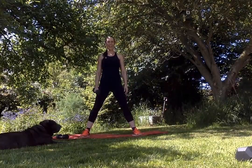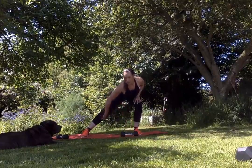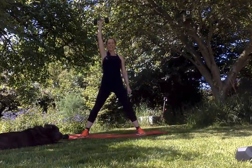Side lunge and a shoulder press. For this one, I want you to bend down to one side so you're getting a really good stretch on that inside thigh, abs really tight, and then shoulder press as you straighten your legs to come up.